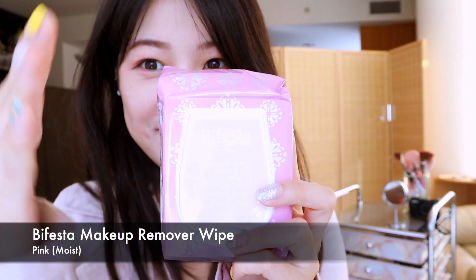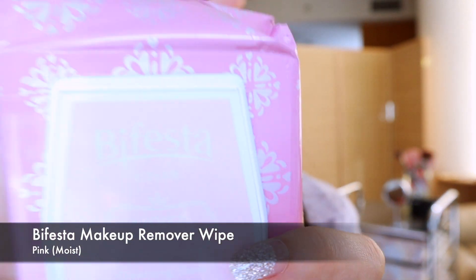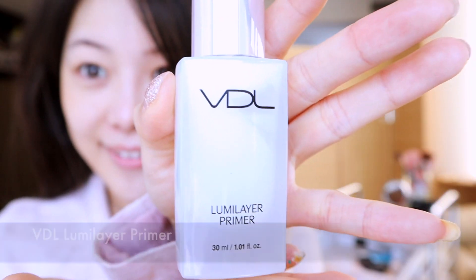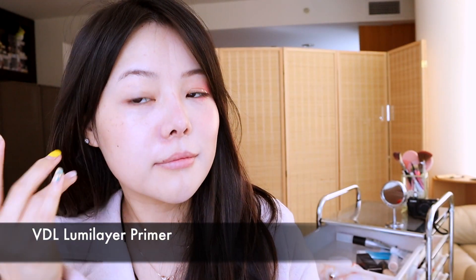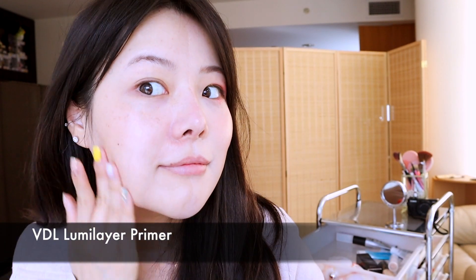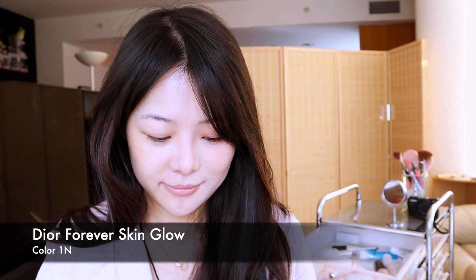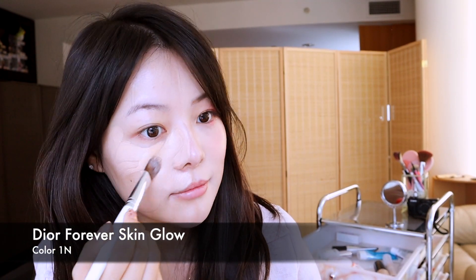All right, starting off I'm using my favorite makeup remover by Bethesda. Going in with VDL Luminizing Primer — it gives a really nice pearl shine. Next is Forever Skin Glow by Dior in the color One Neutral. This foundation gives me medium to high coverage.